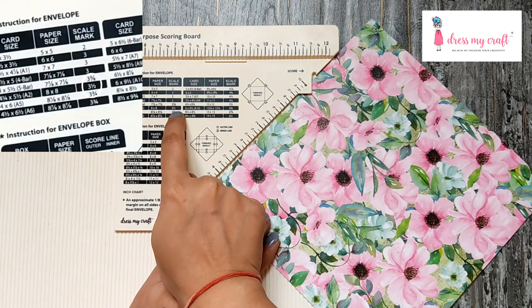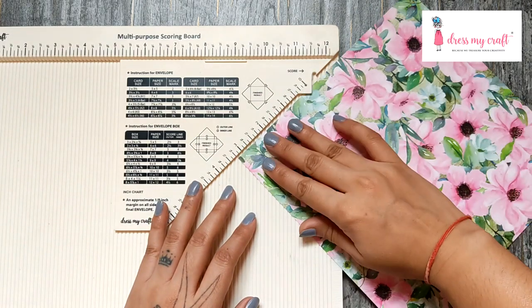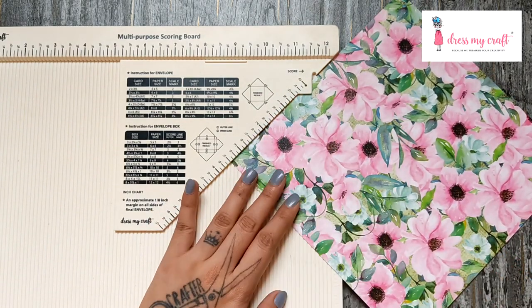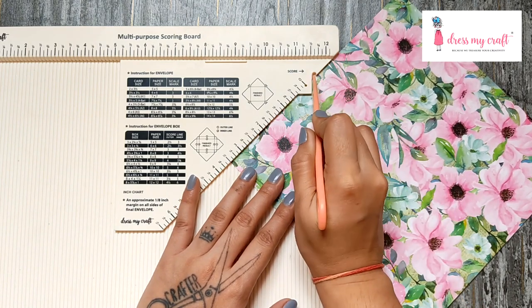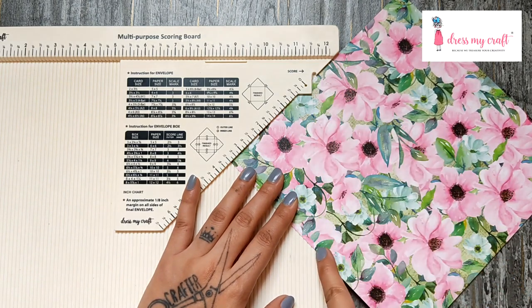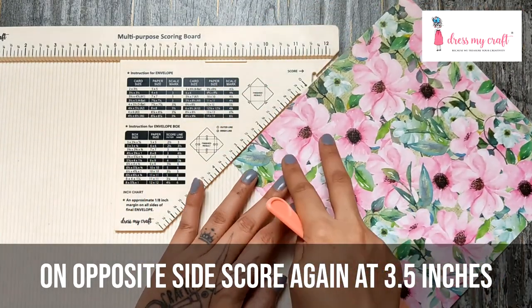The scale mark says to score at three and a half inches, so place the bottom point of your paper at three and a half inches on the scale given here. Then from the notch on top, score the paper using a bone folder. Do the same step on the exact opposite side of the paper.